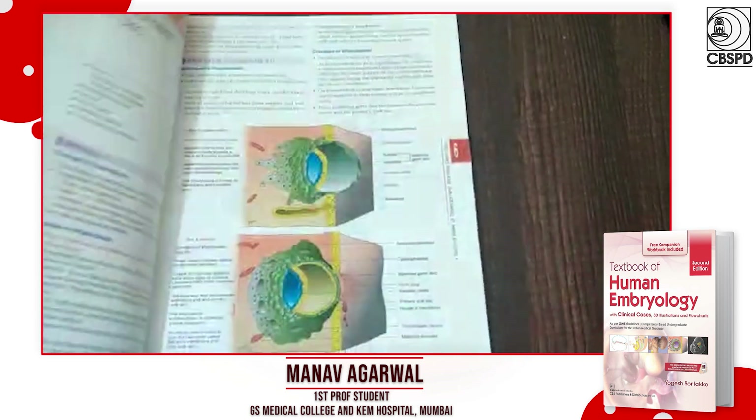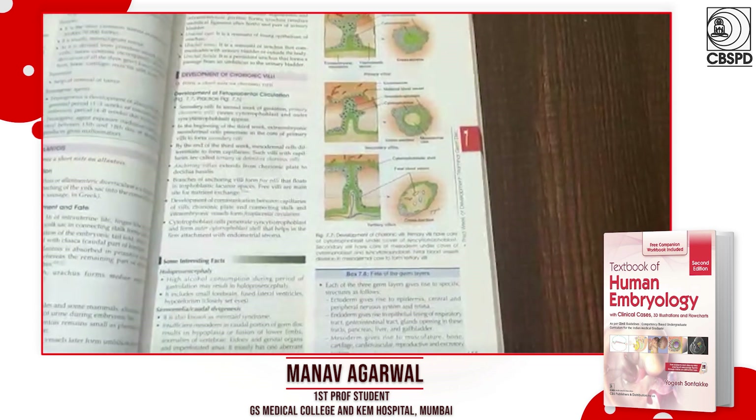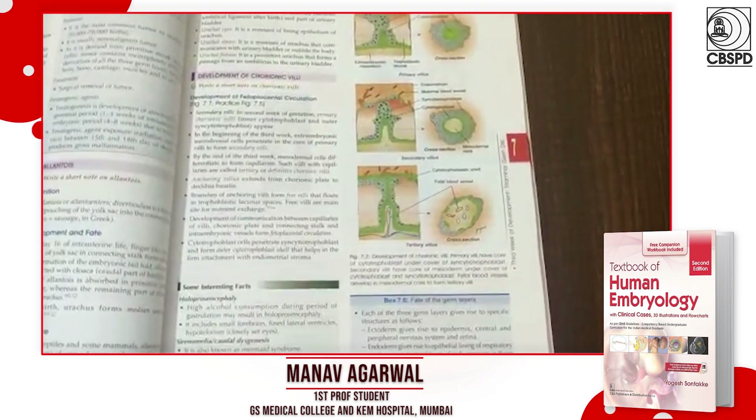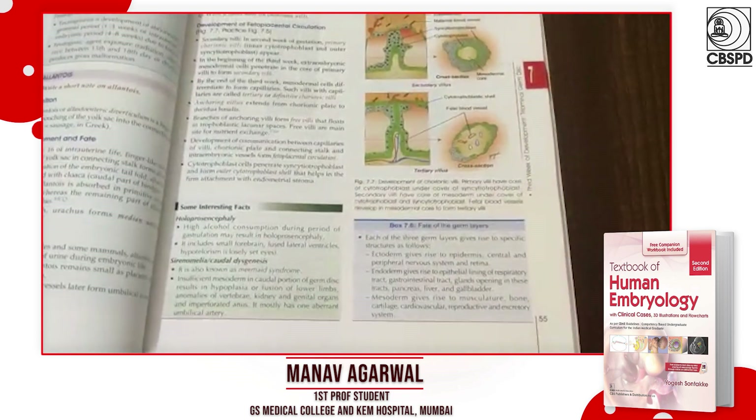It has tons of diagrams and point-based information that is easy to replicate for your exams, and it helps with better retention of knowledge and highlights the important points which are needed to learn.